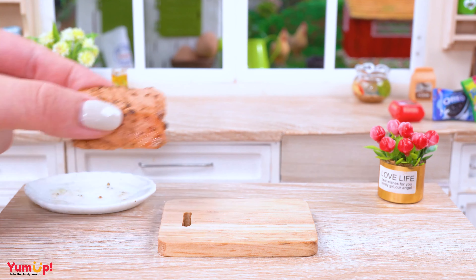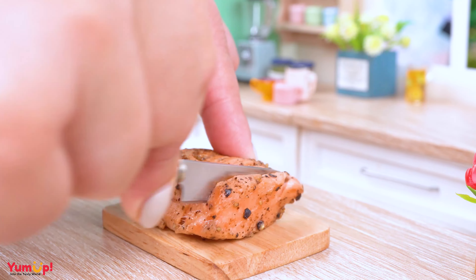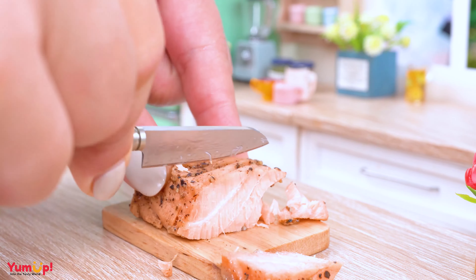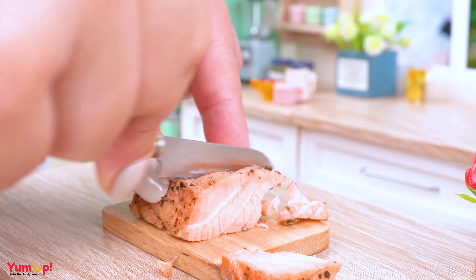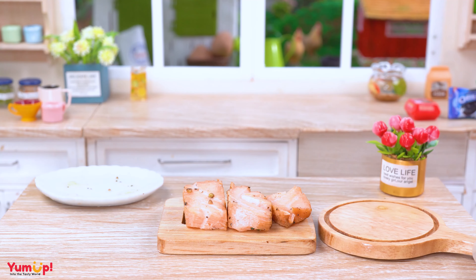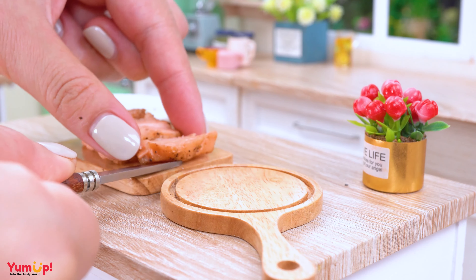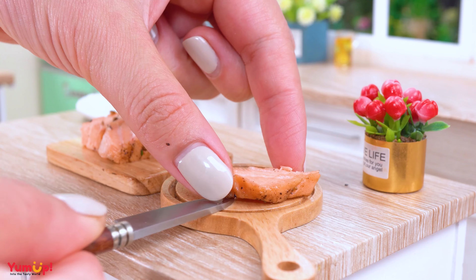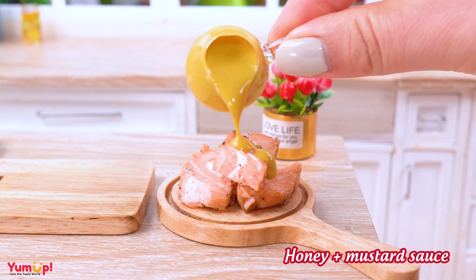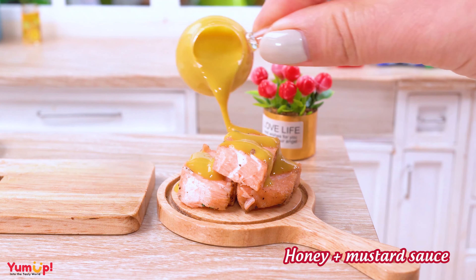First, we'll remove the plastic wrap and gently place them on a cutting board. Now, grab your salt shaker and pepper grinder! We're going to give these salmon a sprinkle of flavor magic! Next, we want to make sure these salmon are well marinated, so we'll wrap the seasoning into all sides of the fillets. Imagine you're giving them a gentle massage, awakening their flavors!